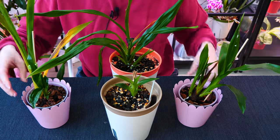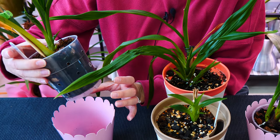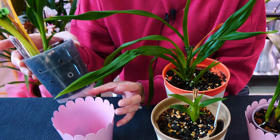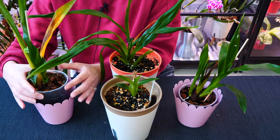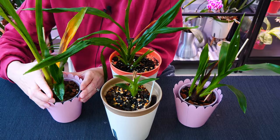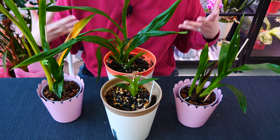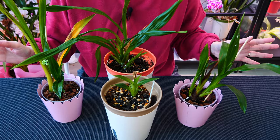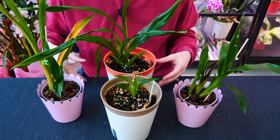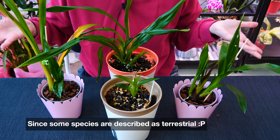These are recently repotted. I put them in transparent pots but I ran out of transparent pots, so I'm going to unpot them and pot them in something else - we'll look at the roots. They're growing very nicely in a mixture of soil with either perlite or bark for more aeration. From this point of view, I don't feel like I want to go back to bark and moss with these guys - it's just not working out.